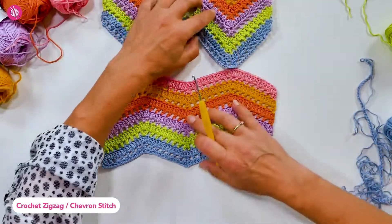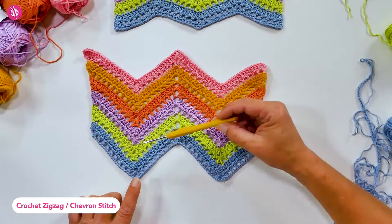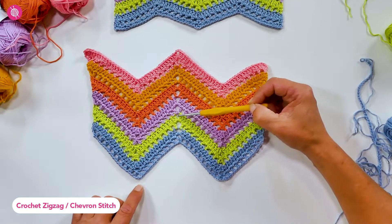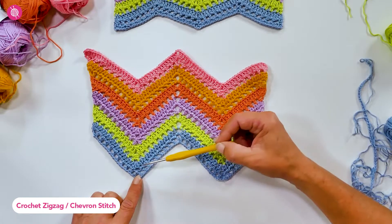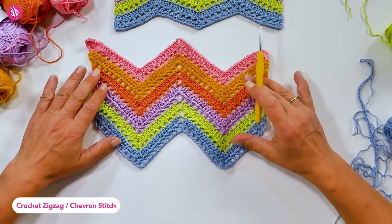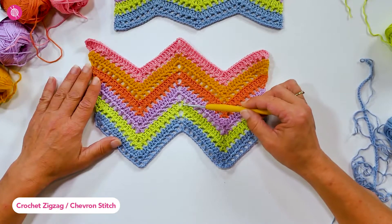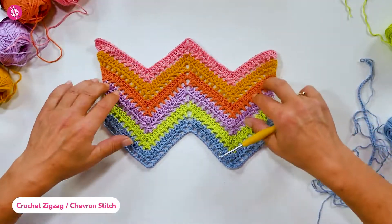In this swatch there are five stitches worked into each point, so an increase of four stitches. That means we need to decrease from five stitches down to one stitch at the bottom, which decreases the extra four stitches. The more stitches you increase at the top, the sharper the curve will be, and the number of stitches you increase is the same number you have to decrease at the bottom.